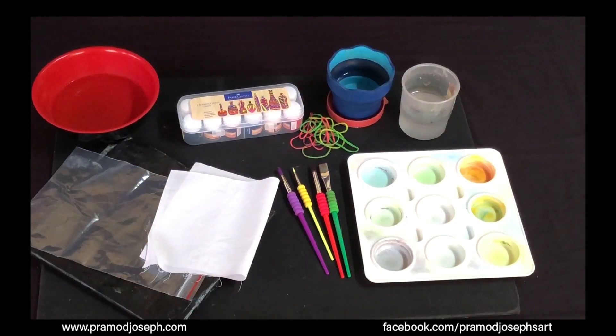Stripe technique. The stripe technique is an interesting tie and dye technique where you pleat the fabric in a certain way. Let's see what supplies we need for this technique.